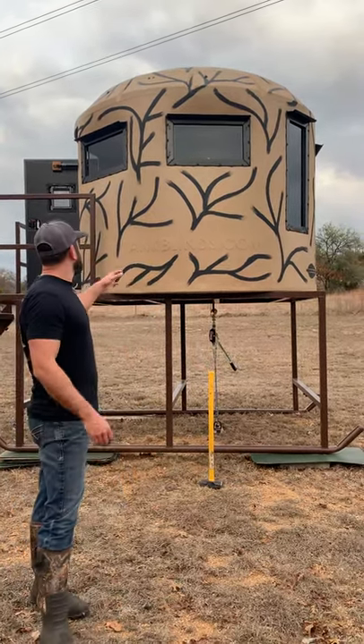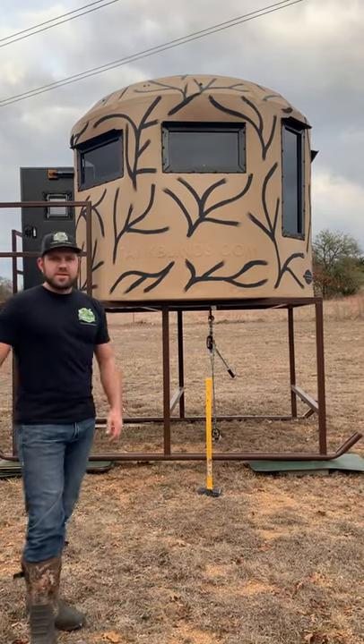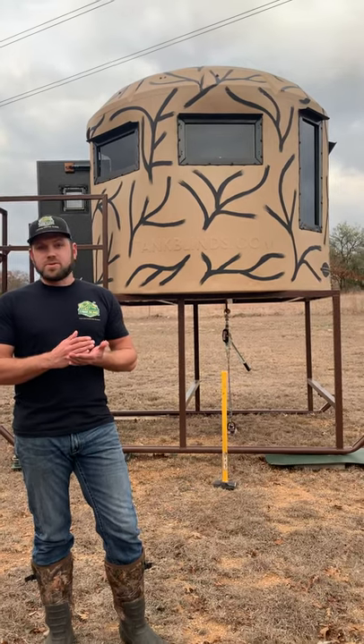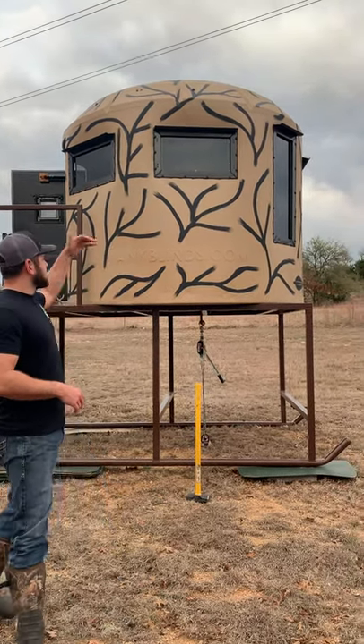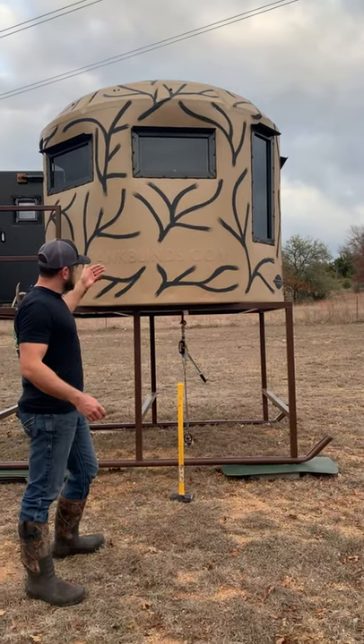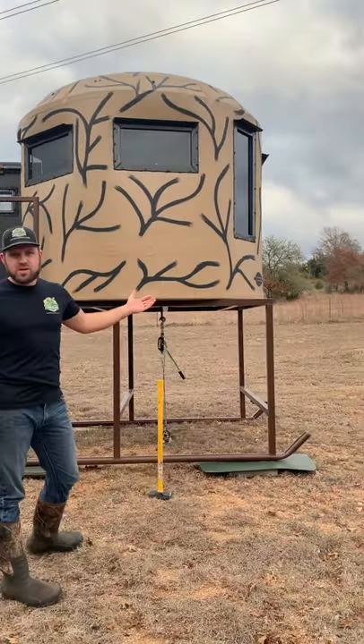First off, this mold is a seamless mold. It's 7 feet 7 inches in diameter, 45 square feet. You can fit four grown adults. And for all you tall guys, it's 6 feet 8 inches tall inside. This is a completely seamless mold design.